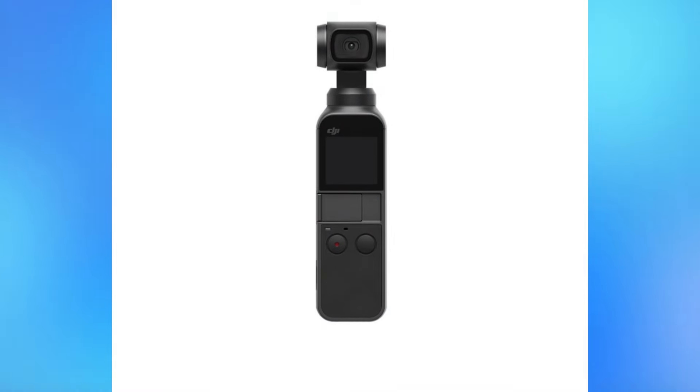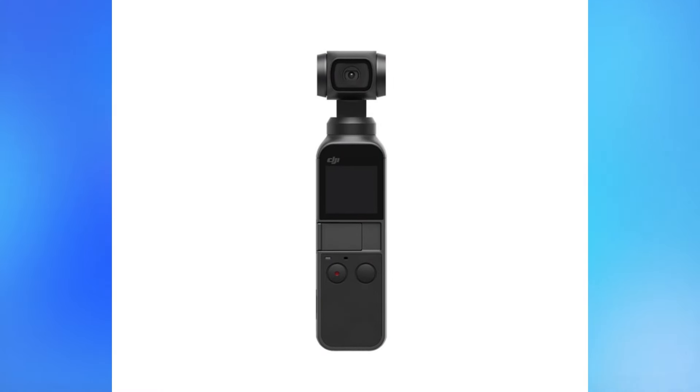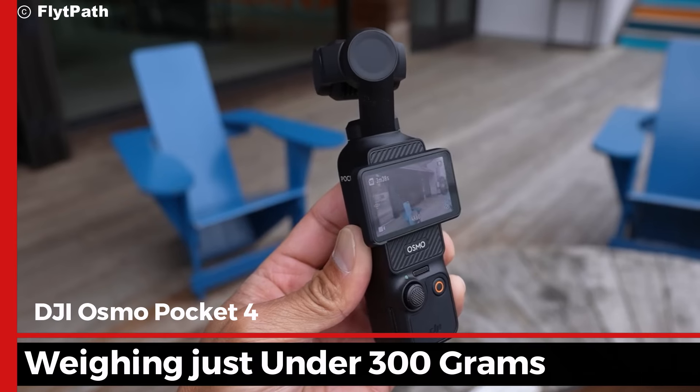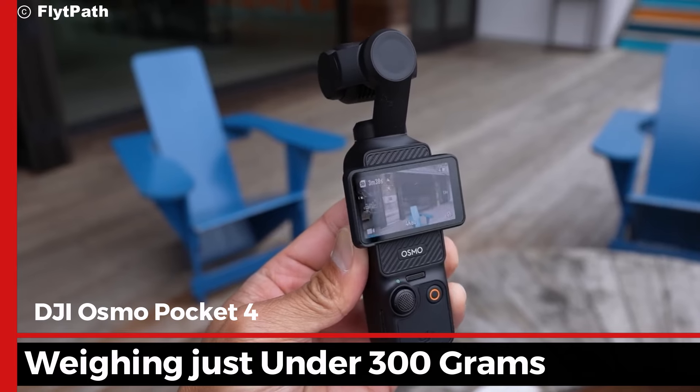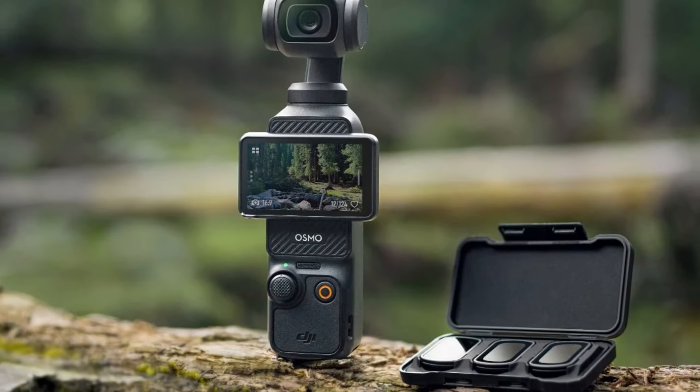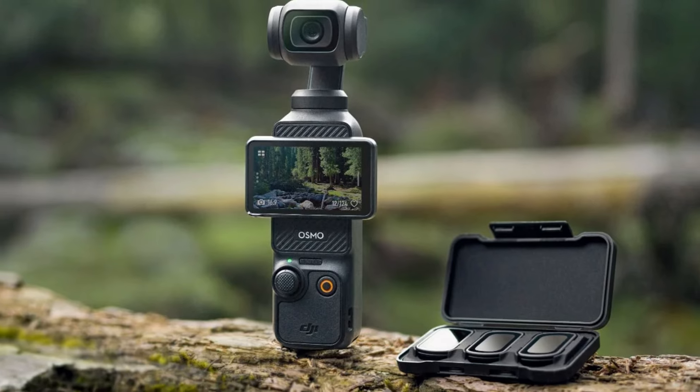Let's start with the design. The Osmo Pocket 4 maintains its signature compact size, making it incredibly easy to carry around. Weighing just under 300 grams, it fits effortlessly into your pocket. But don't let its small size fool you — this device is packed with cutting-edge technology.